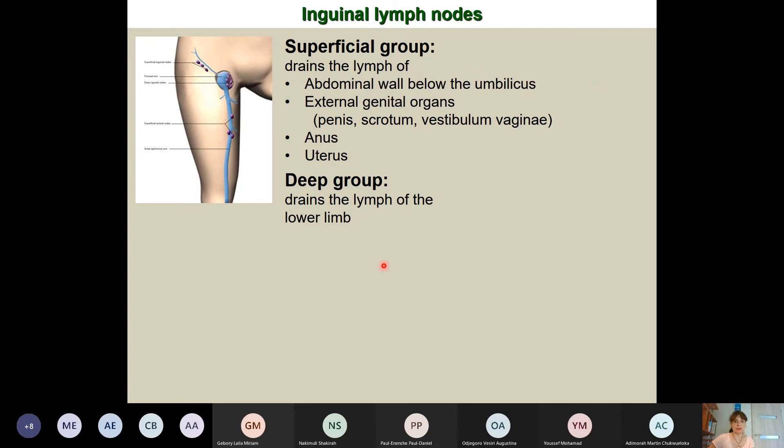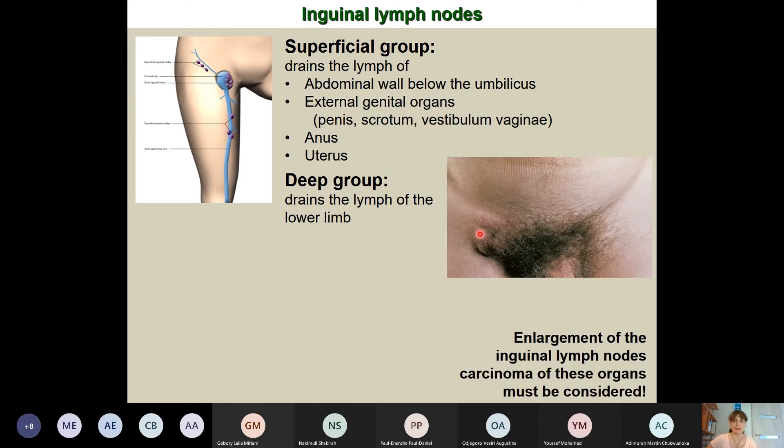Regarding lymphatic drainage of the lower limb: in the inguinal region, we distinguish superficial and deep lymph nodes. The superficial ones, located epifascially, drain the lower abdominal wall, external genitals, anus, and parts of the uterus. The deep group, located parallel to the femur's longitudinal axis, drains the lower limb. Enlarged lymph nodes in this region may indicate carcinoma of these areas.